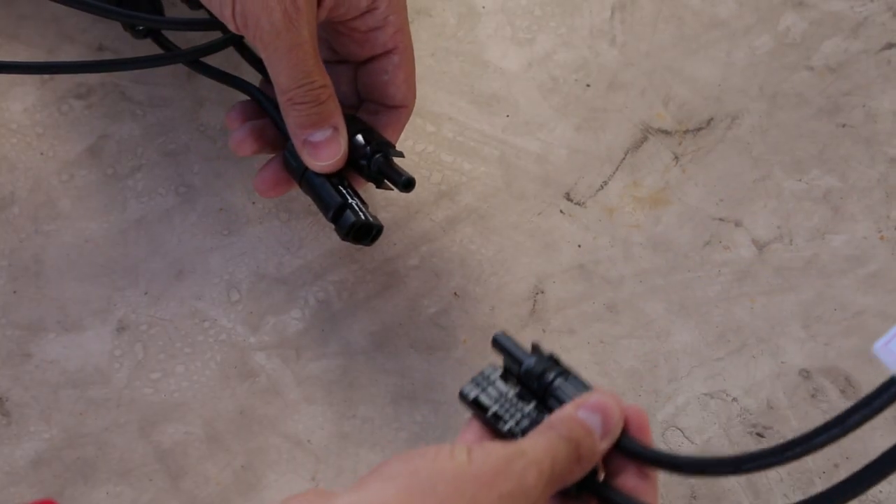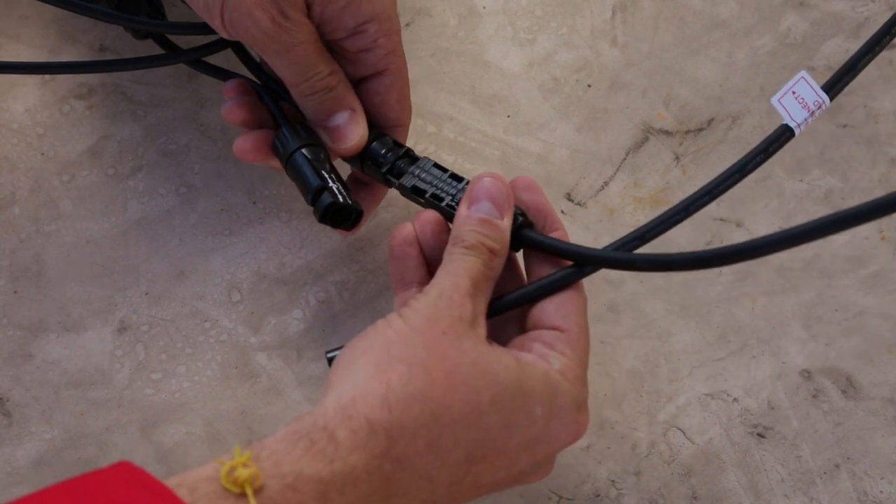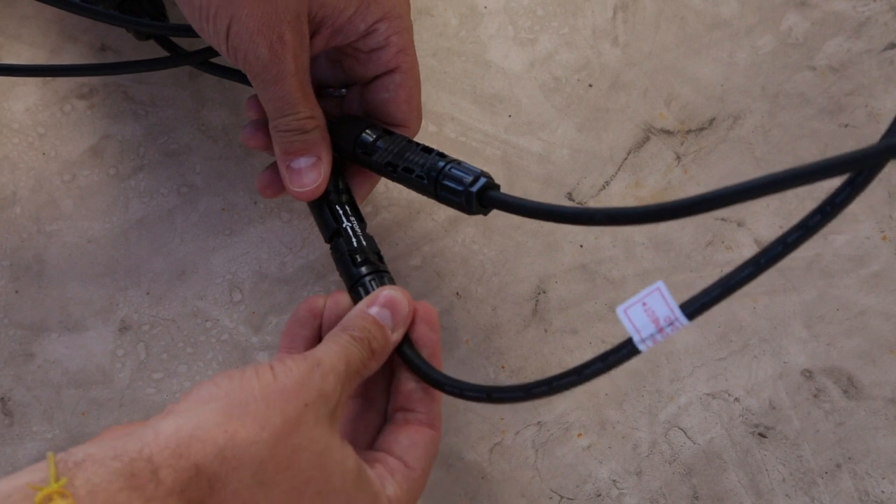To install the PV modules, you just need to connect the two short cables from the power optimizer to the cables on the PV module. Match the female-to-male in and listen for the click.